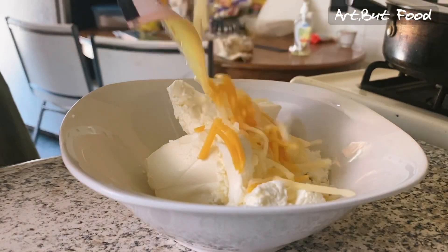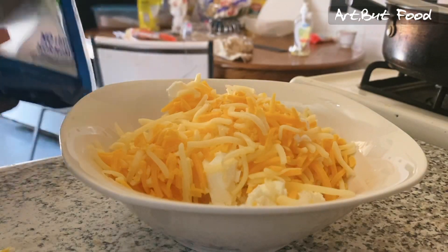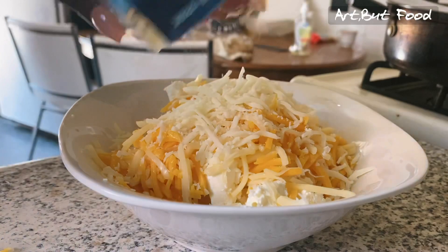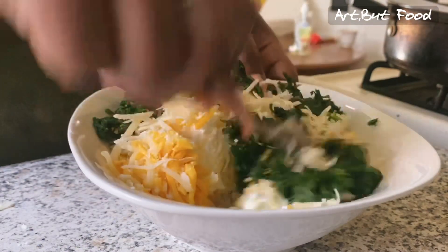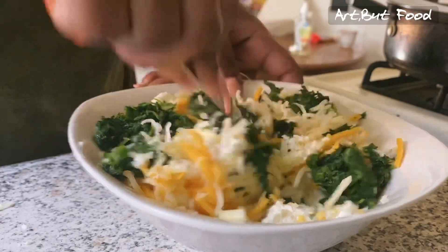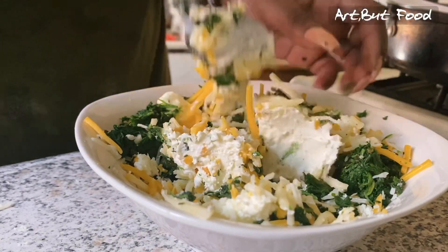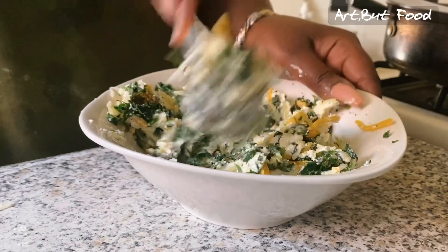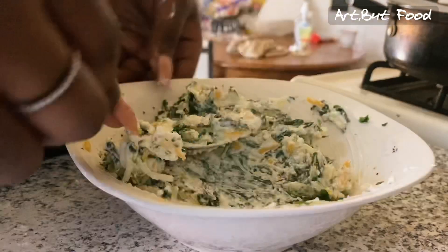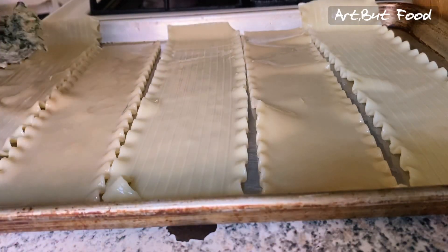Now we're going to make our cheese filling. I have some cream cheese here, and the shredded cheese I'm using is from Borden — their triple cheddar blend, which has white cheddar and sharp cheddar. I'll link it in the description. I also added some mozzarella cheese, and I'm adding some frozen spinach that I've thawed out and squeezed as much water out of as possible. I recommend frozen spinach over fresh — fresh takes too much work and costs more to get the same quantity.